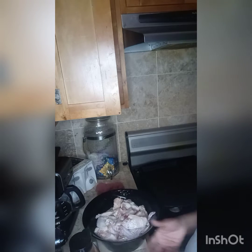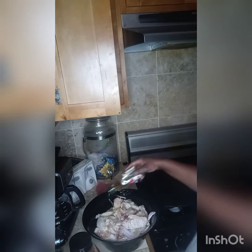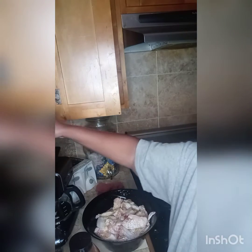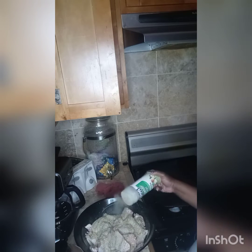So what I typically like to do is add olive oil first — a lot of olive oil. Then I go in with my seasoning. A lot of chicken, so a lot of seasoning. Sesame first, lots of black pepper. I got some cayenne pepper — I don't like it too spicy, so if you don't like it spicy, don't add cayenne pepper.